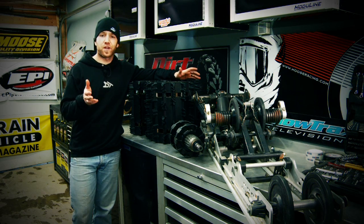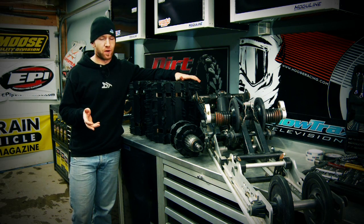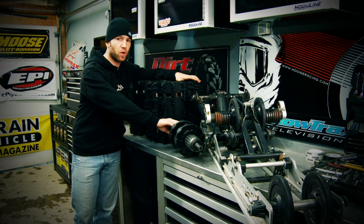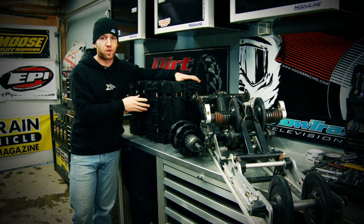We're going to start by ditching the stock deep lug track, the mountain skid, and the 2.86 mountain drivers. We're going to replace those with a standard 136 inch switchback skid, 2.52 switchback drivers, and a 1.75 lug Camoplast track.